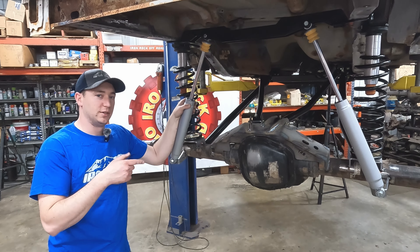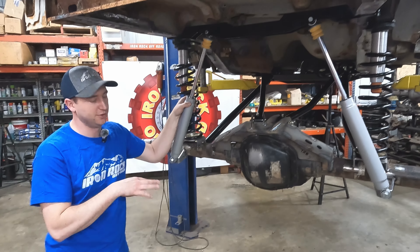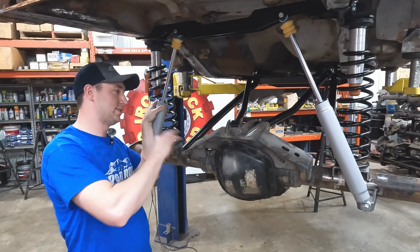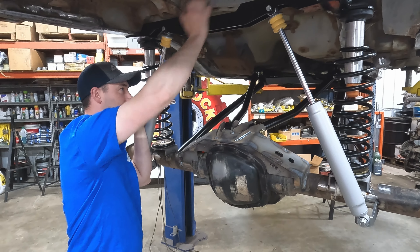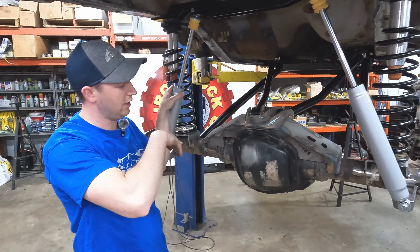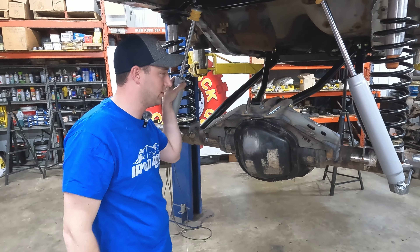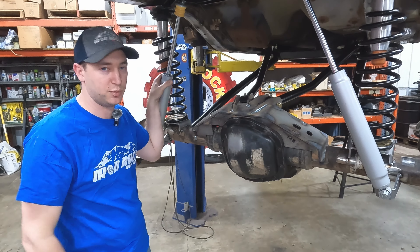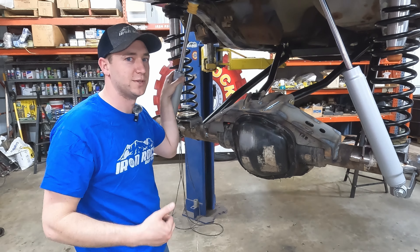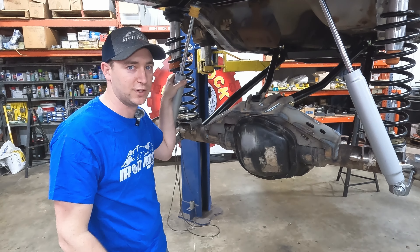We finally got our Sterling ten-and-a-half housing installed — still no carrier or gears in there just yet. Our four-link is done, shock towers in, spring tower section done, crossmembers in, flex joints — all that good stuff. We're ready to get the gearing going and move on to the next portion of the build. Still got some hidden goodies coming up for you guys with this project, so stay tuned, like and subscribe — thanks for hanging out.